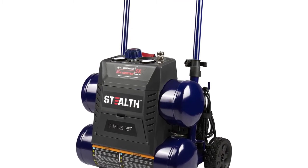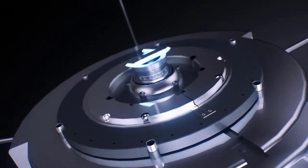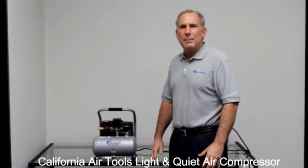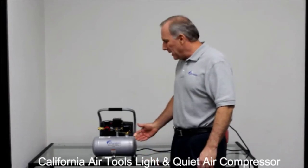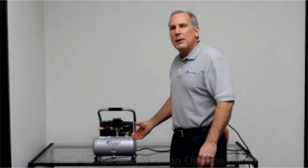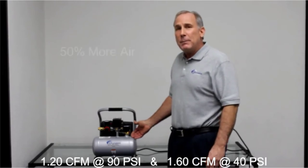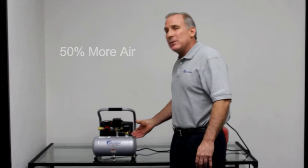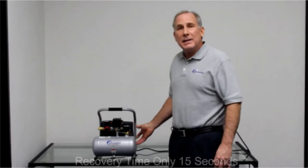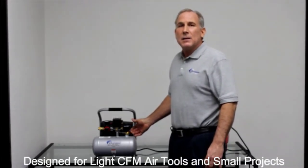Hi, my name is Larry and I'm part of the product development team here at California Air Tools. Today I'm excited to introduce you to one of our new quiet air compressors. In front of me is the California Air Tools Light and Quiet 1P1060S air compressor. This air compressor has our new large piston oil-free design. It produces 1.2 CFM at 90 PSI, which is 50% more air than competitive air compressors. This air compressor has a recovery time from 90 to 120 PSI of only 15 seconds, and it will fill this one gallon tank in 50 seconds.